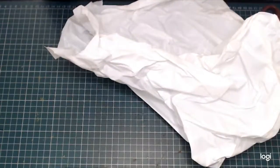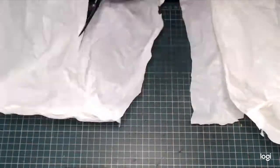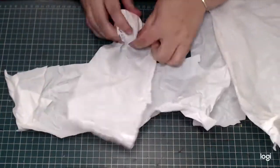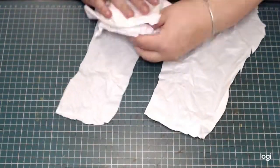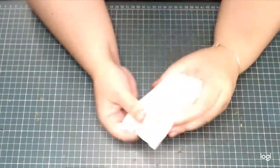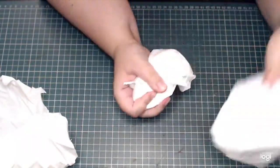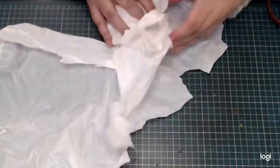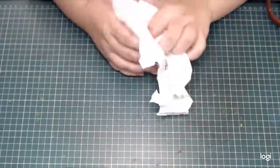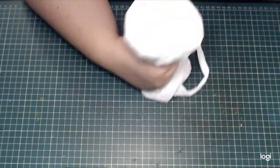For the core of the pumpkins I am going to be using plastic shopping bags. Most of us have loads of these around the house — I reuse them as bin liners but they can be a great resource for crafting. I just cut up some and scrunch them up, adding more and more bags until I build up a shape that is the desired size.